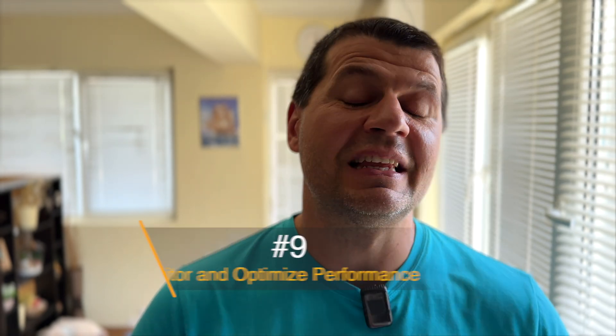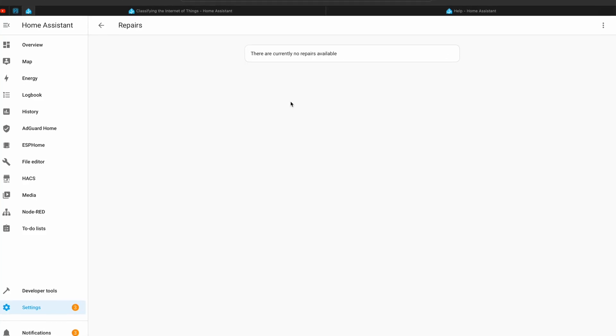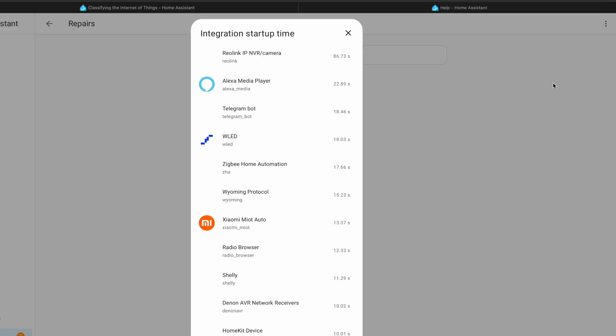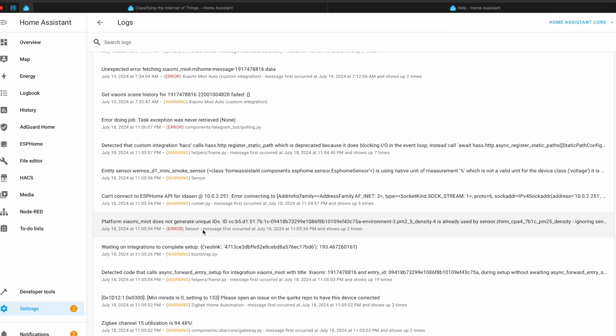As your Home Assistant setup grows, it's essential to monitor and optimize its performance. Use the built-in tools to track system performance, check logs for errors, and ensure everything is running smoothly.